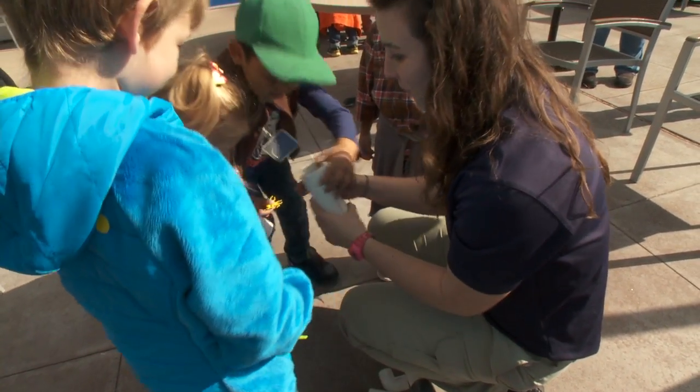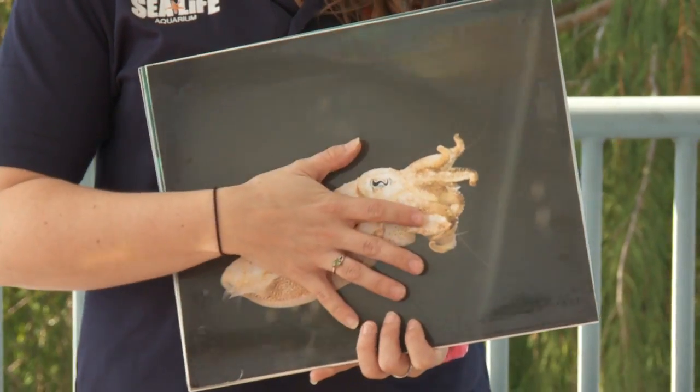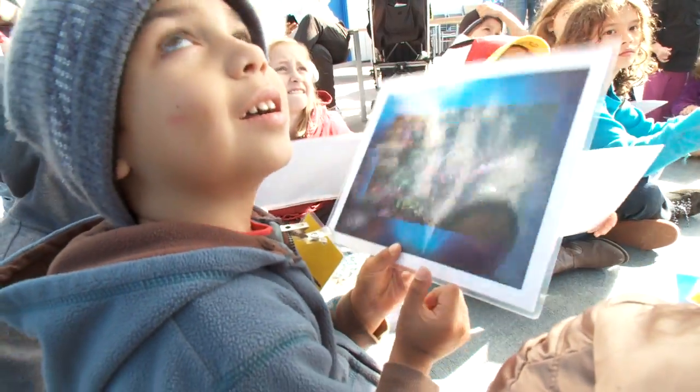You fed the octopus. You always fed the small octopus. Students learn about these fascinating creatures through interactive games, puzzles, and toys. Now I'm going to hand out some pictures of octopus and they're camouflaged.